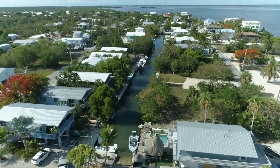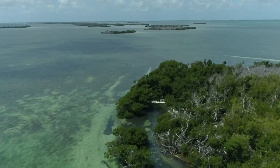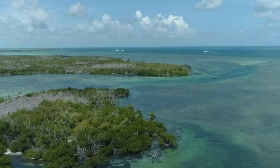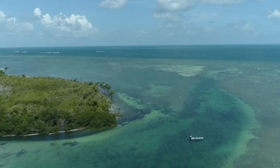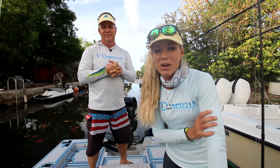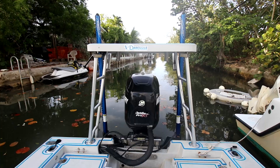Today we are going to be using the Fish Angler app to our advantage and heading out into the backcountry — basically the Gulf side, not the ocean side — getting way up back in there to a couple of different areas that are supposed to be really great fishing spots, and we haven't been there in a couple of years. So we're going to navigate ourselves in there and hopefully catch a lot of fish.